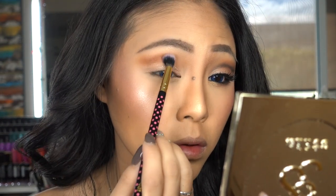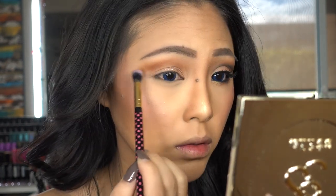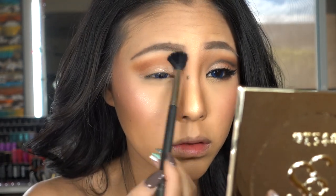Then I'm taking Cocoa Bear with the BH palette small tempered shadow blending brush and I'm going to put this on my crease for more definition. Then with the same MAC 224 brush I'm just going to blend everything together.